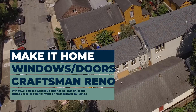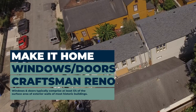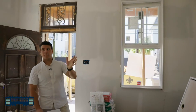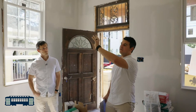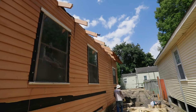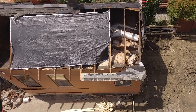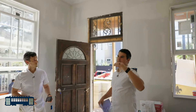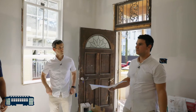The first thing we did right here was acknowledge that it was a craftsman home, and then we did a six over two window. Originally they had changed out all these to one over ones, and they had just become a hodgepodge of different styles over time. What you're looking at now is six over two windows all along the front side — that's the craftsman portion of the house, the original portion of the house.